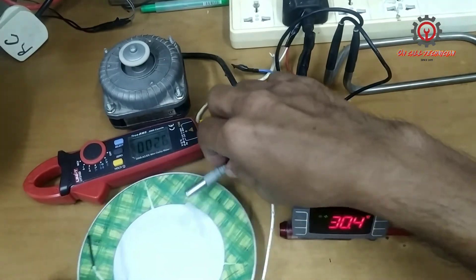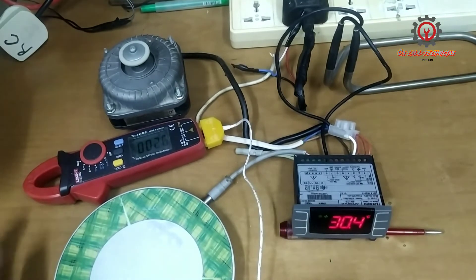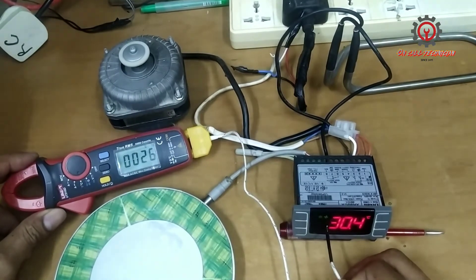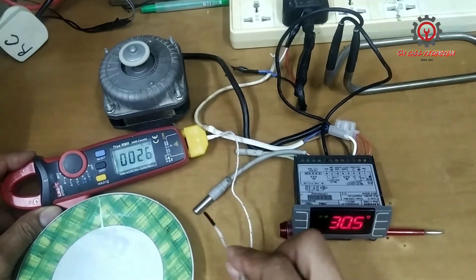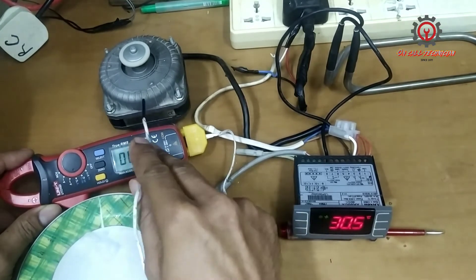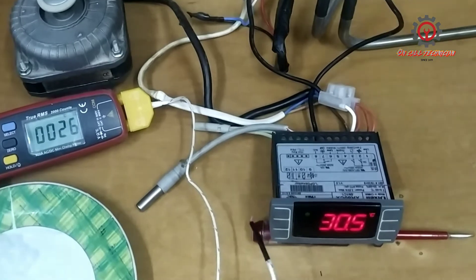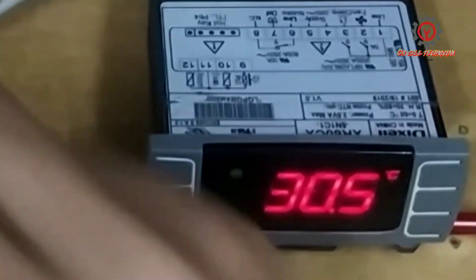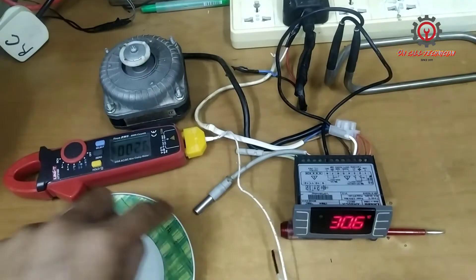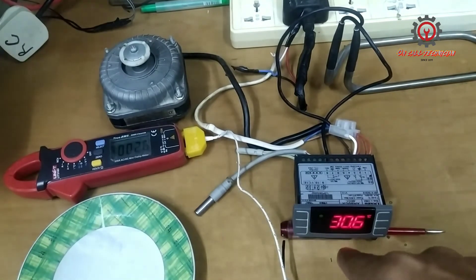Now the moment I remove the sensor from the ice water, the fan motor stops. Take a look — now that the evaporator sensor becomes warm, the fan motor turns off. That is the purpose of FST. The 2 degrees Celsius default is good for a freezer, but not in a chiller setting.